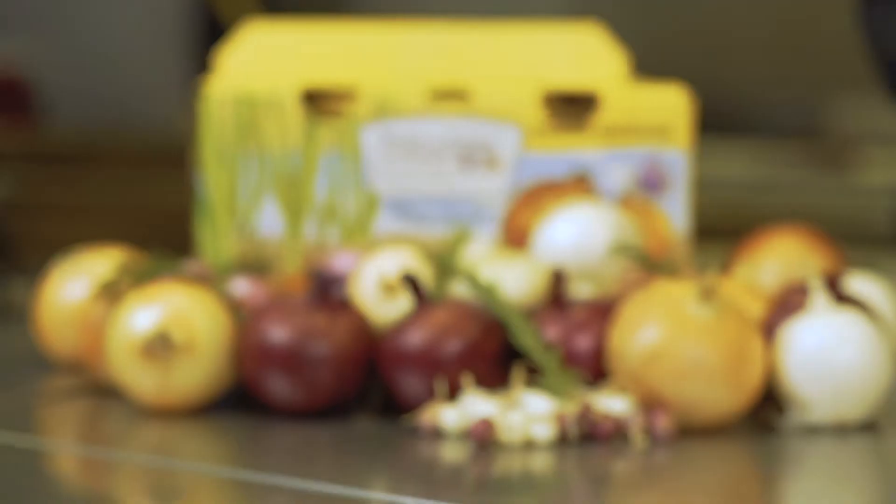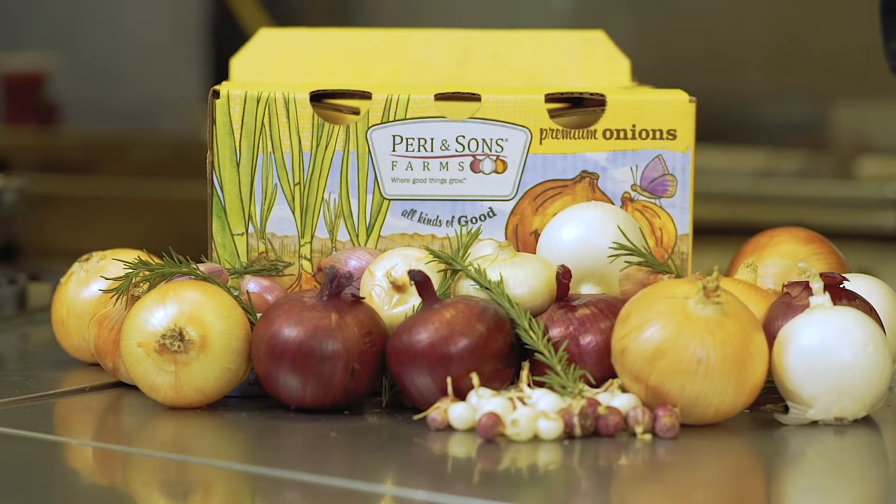Hi, I'm Chef Chris Nealon from Roundabout Catering and Party Rentals. We are cooking good things with Perry & Sons Farms. Today I'm going to be showing you how to do a rack of lamb rubbed with black garlic puree.